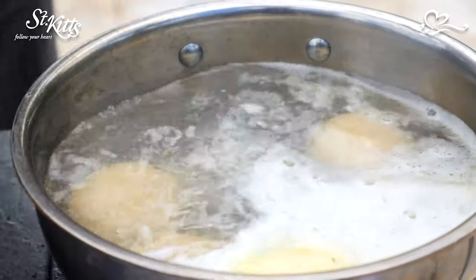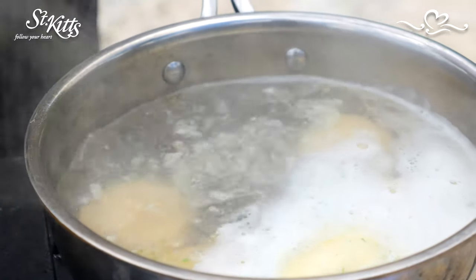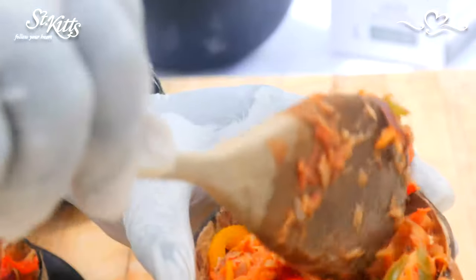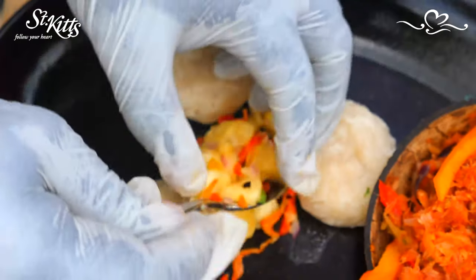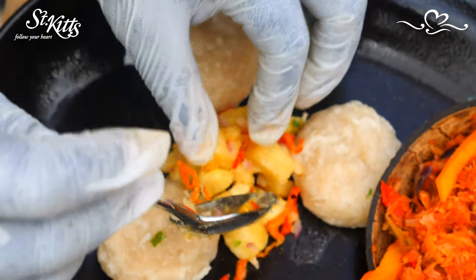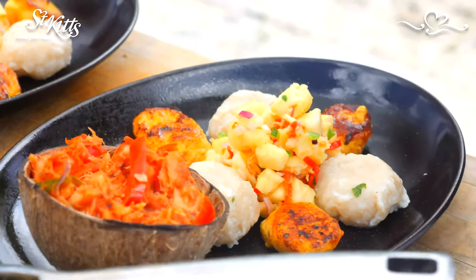The dumplings are all ready. I cooked mine with a little bit of garlic butter and fresh garlic. It's our tradition for September 19th, our independence for St. Kitts and Nevis — we cook stew saltfish, coconut dumplings, seasoned breadfruit, and spicy plantain.